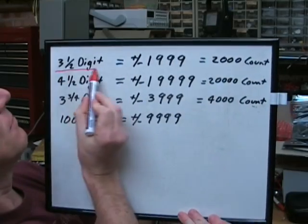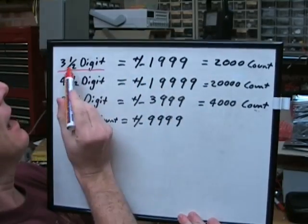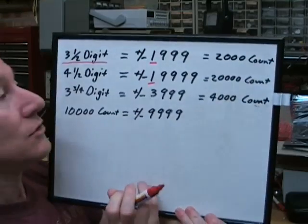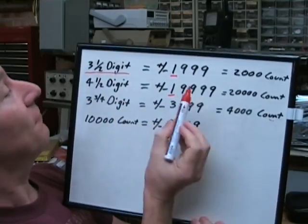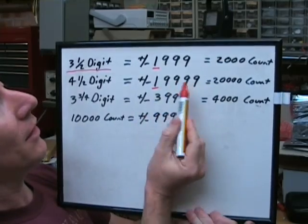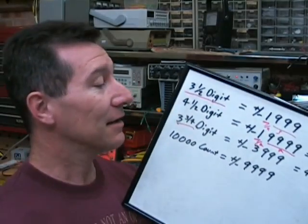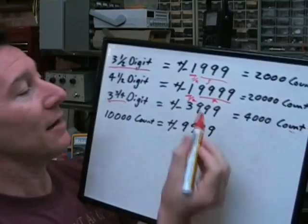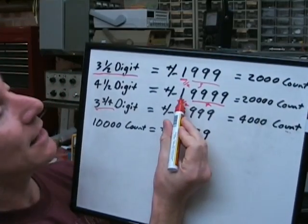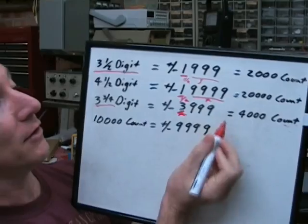A three-and-a-half-digit meter can actually display plus or minus 1,999. The 'half' means that the most significant digit can only be zero or one. So a three-and-a-half-digit meter can go up to 1,999, and a four-and-a-half-digit meter can go to plus or minus 19,999. Some manufacturers started advertising them as three-and-three-quarter digits or three-and-two-thirds digits — there's no real standard for that — but typically it means the display can go a bit further than one, so it might be 3,999, 2,999, or even 4,999.